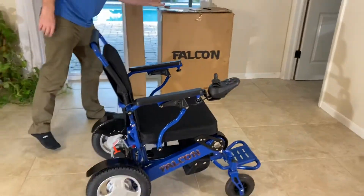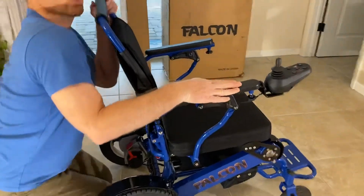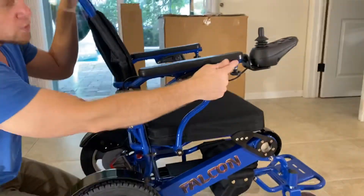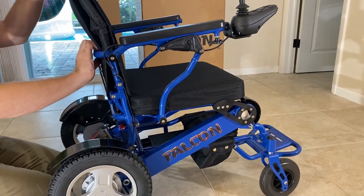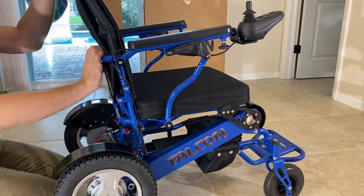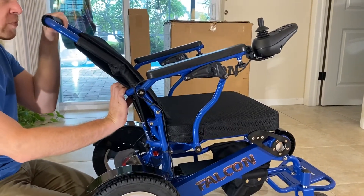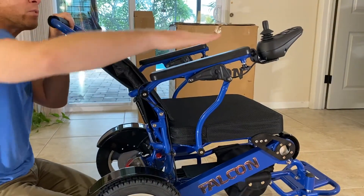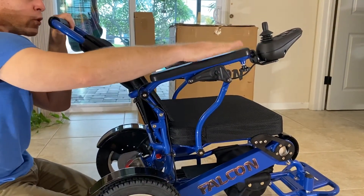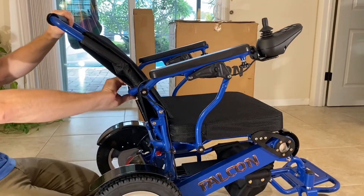Looking at just the side view before I show the mechanics: this is the only chair that is ergonomic in this specific fashion. As the reclining part goes back, the actual armrests lift, reducing additional strain on the shoulders. It's an ergonomically correct chair, especially with the headrest.